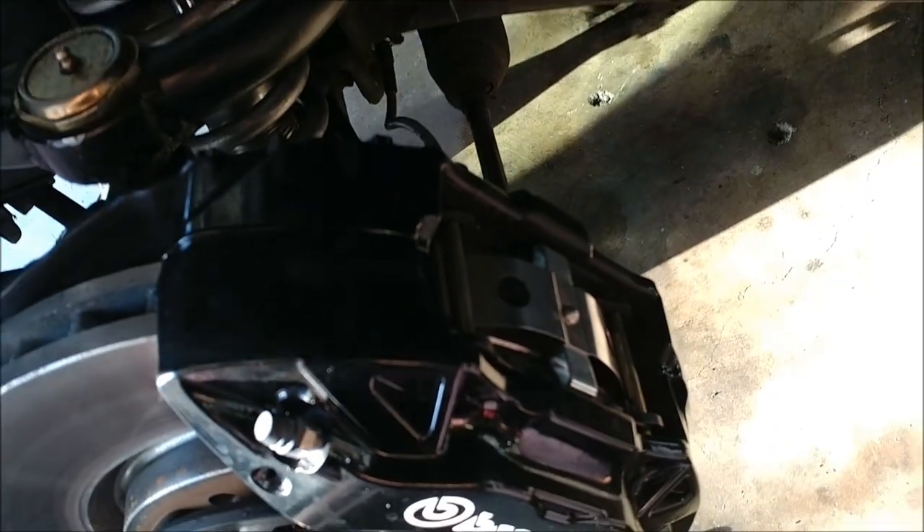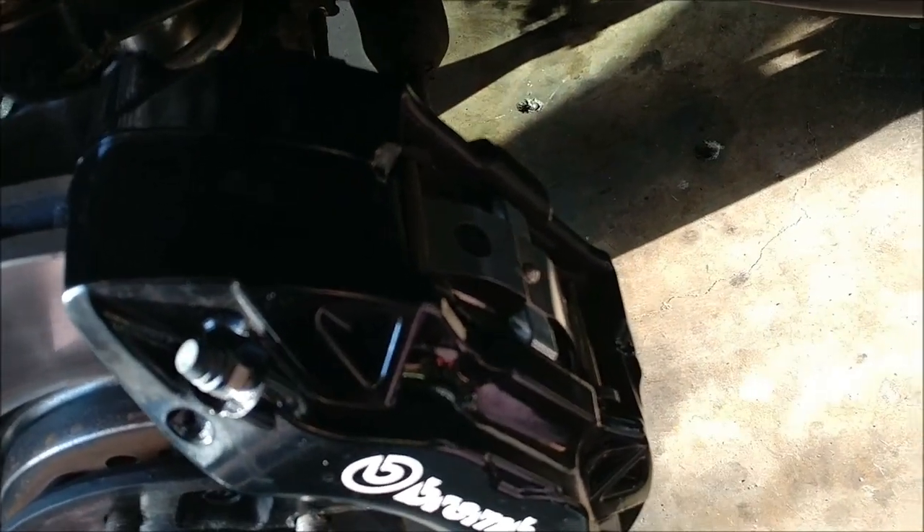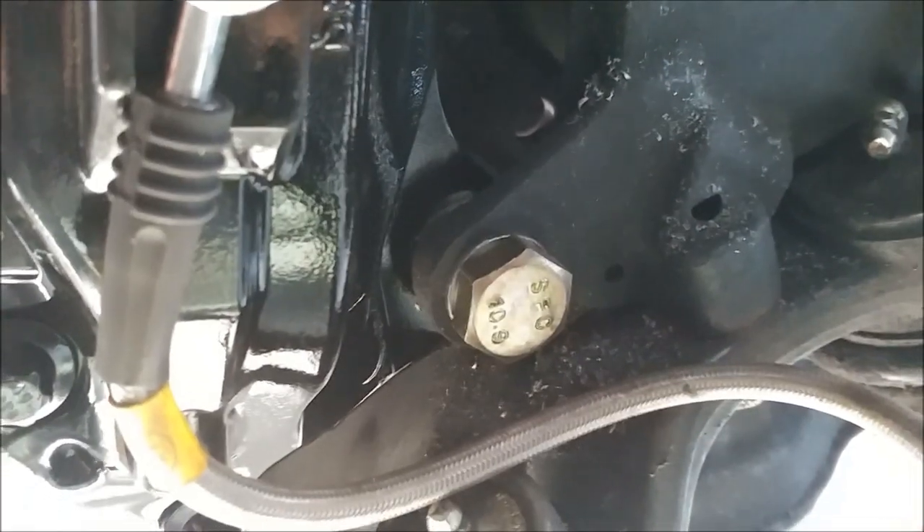I'm also using Stop Tech pads. I didn't go anything aggressive just because I wanted to make sure the system worked all together before getting any aggressive race pads. But the street performance pads that Stop Tech makes stop this truck really, really well.